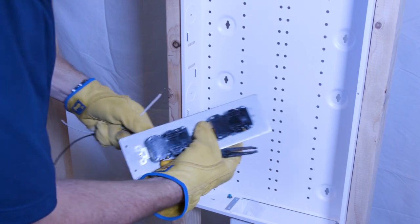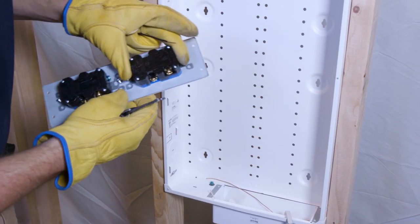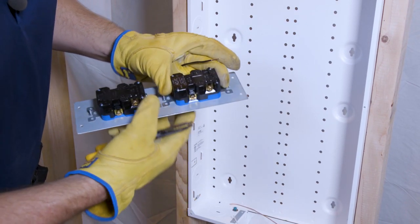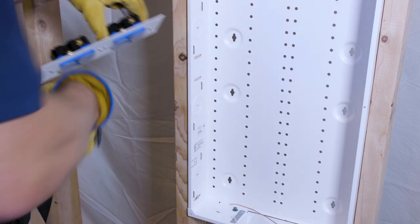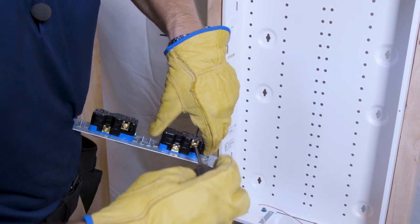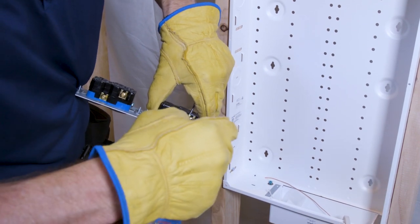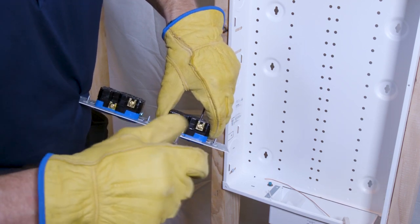Set the ground aside for now. On these products there's a load side and a line side — you want to use the line side. Push the black hot cable in on the line side and tighten the screw. Then take the neutral (white) and do the same thing on the neutral side. We'll tighten just enough so it doesn't rattle.